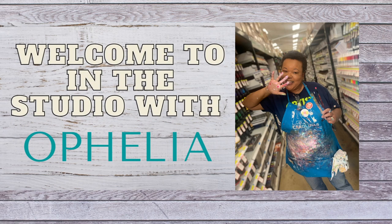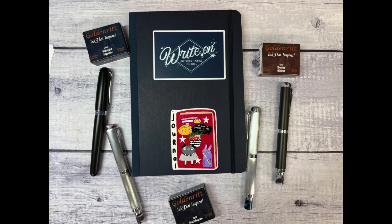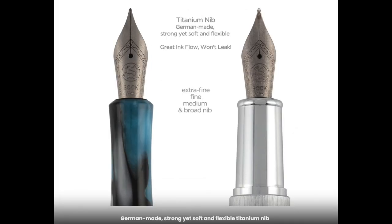Hey, welcome back to In the Studio with Ophelia. I'm Ophelia and thank you so much for joining me today. I literally just wanted to jump right into my journaling routine with a new-to-me fountain pen, the Golden Ritz Sketch Writer Fountain Pen.